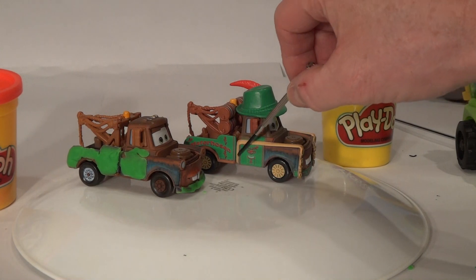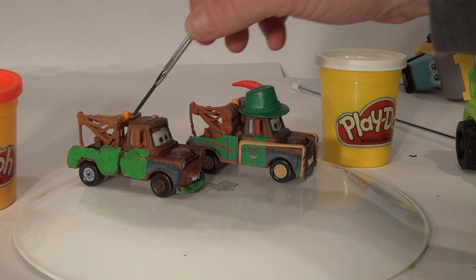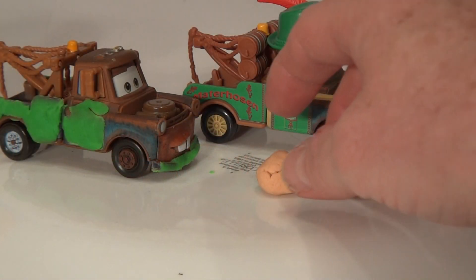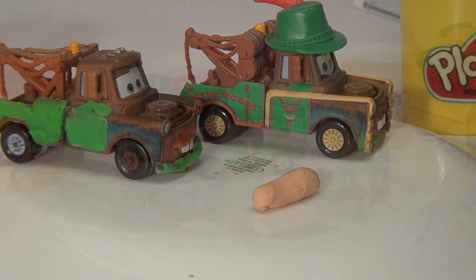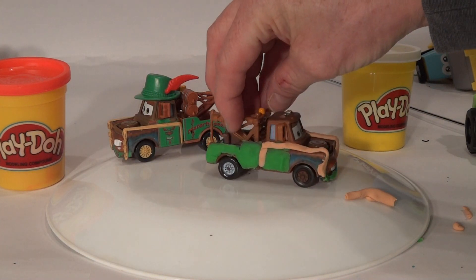Now we're going to run the sandy brown across here and down over the front, on both sides. I have my sandy brown Play-Doh all ready to go. We'll mix up a small strip and put it on — we don't need very much for this job, just a little bit. I'll keep flattening it until it's a small little strip like a snake. The trim is on both sides of Mater, light brown.